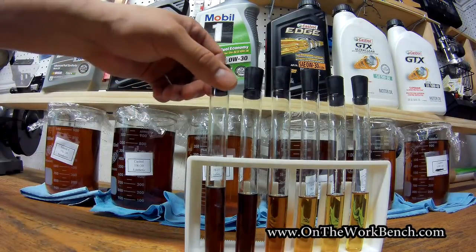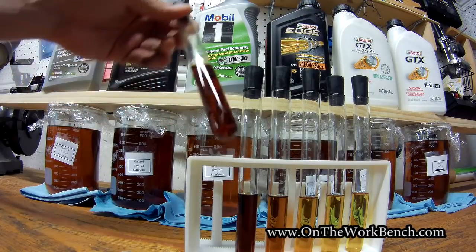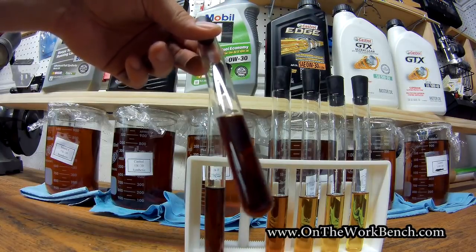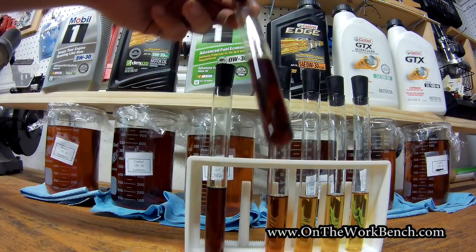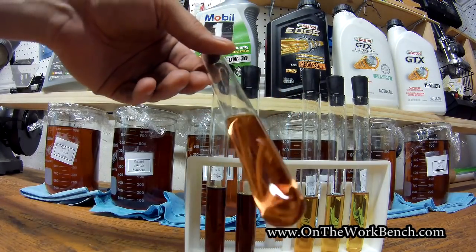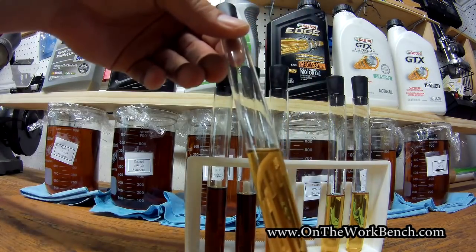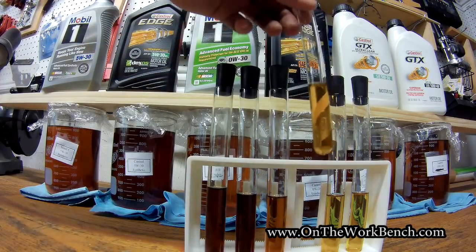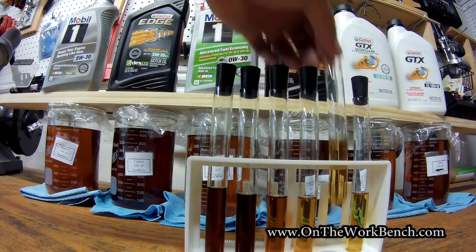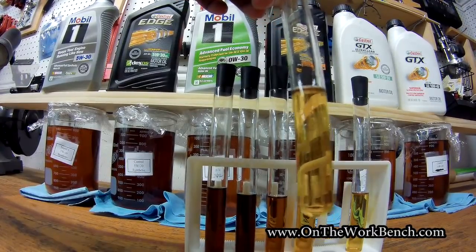Looking at our tests and how these test tubes came out, there was no sign of sludge at about 400 degrees. I was trying to keep the bottom of these test tubes to within 400 degrees, give or take. We definitely saw some discoloration. With the synthetics, the oils got a little bit darker, while the conventionals seem to maintain their color. That might have something to do with the additive packages.